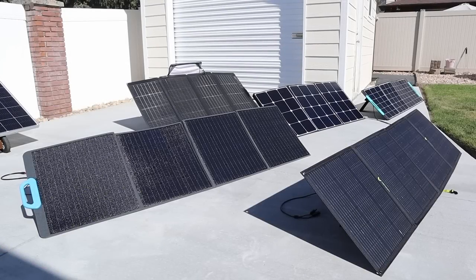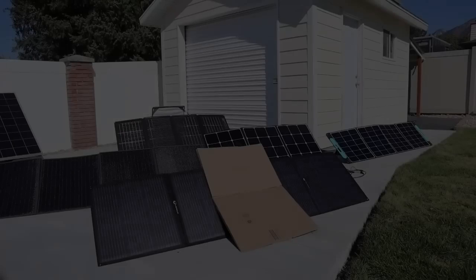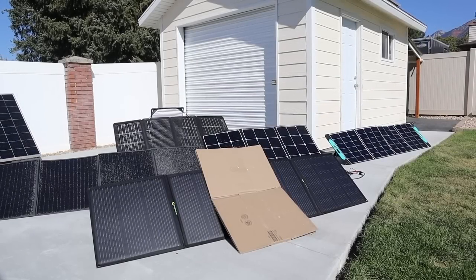We just finished round one of solar testing. The EcoFlow was in first place, the VCU Tech was in second, the VigorPool 200 was in third, and then the PV200 and Lenzin 200 tied for fourth place producing the same amount of power. Now let's move on to round two of testing.